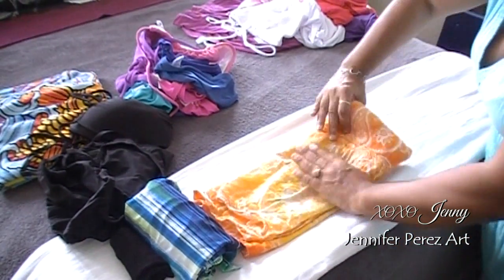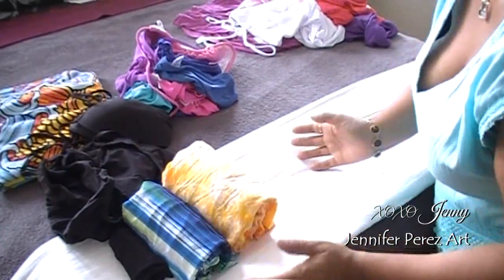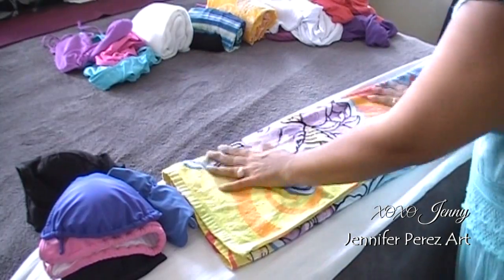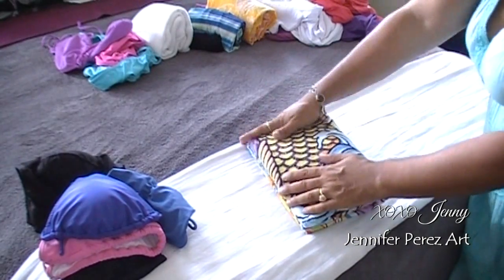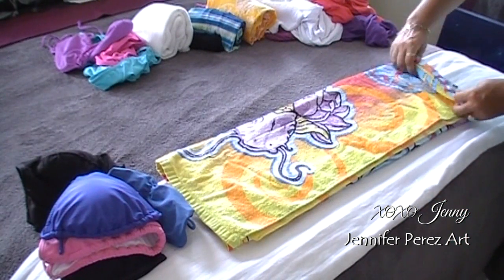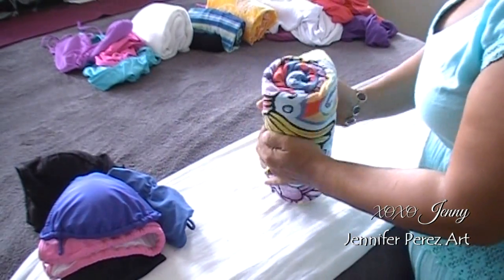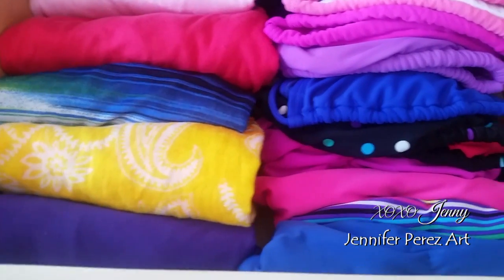If you have beach towels, I only have one since I don't like to have too many things. You can fold it the folded way — rewind if you missed it — or the second easier way: roll it up after folding in thirds, so it even fits in your beach bag. Here's the finished drawer — everything fits with extra space to spare!